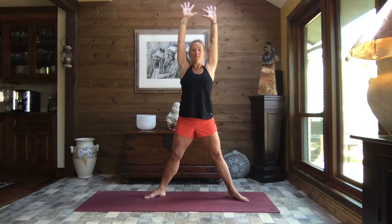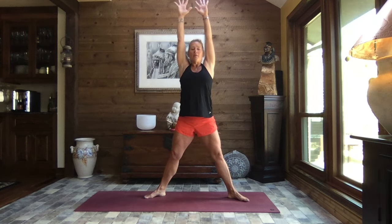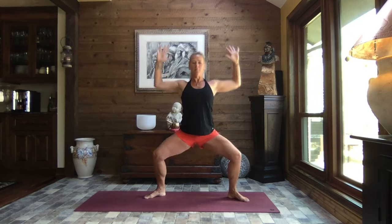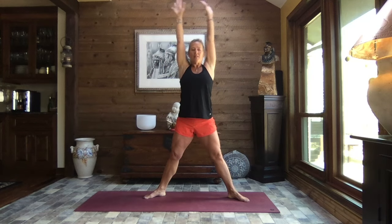Inhale nice and tall, exhale release your hands, spread your fingers wide, and as you exhale bend the elbows, bend the knees, sink low, reach high, extending the arms and the legs. Exhale pull it down, inhale reach it up, core strong. One more time — pull it down, chest tall, inhale reach it up, and exhale open those arms out to a T.